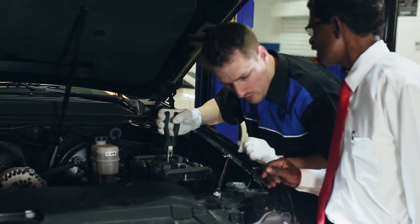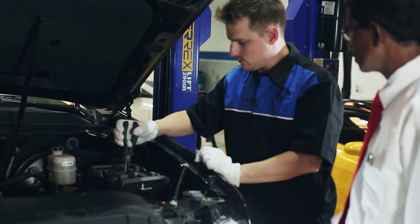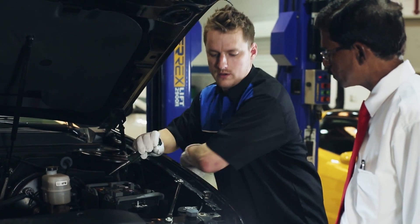The fuse is blowing. So something's blowing the fuse — it's a short circuit. Now we have to work with electronics.